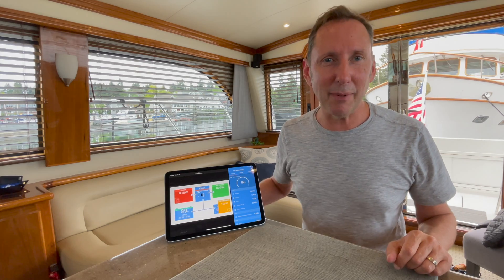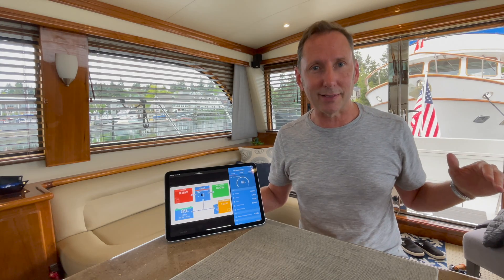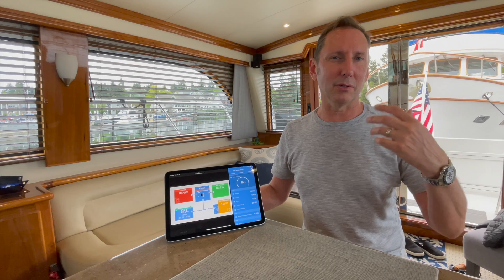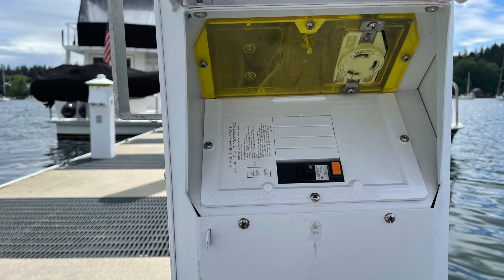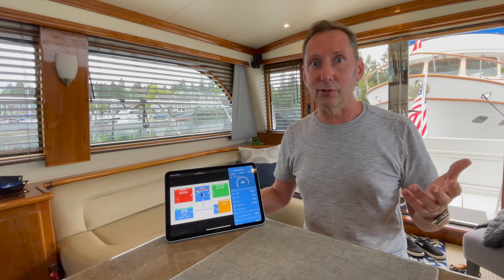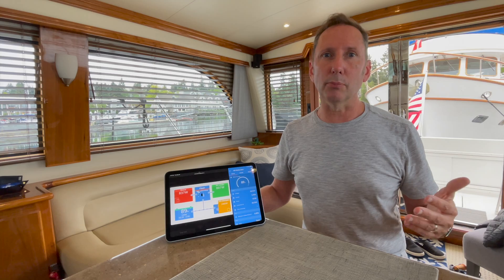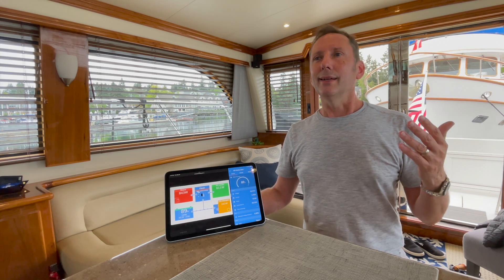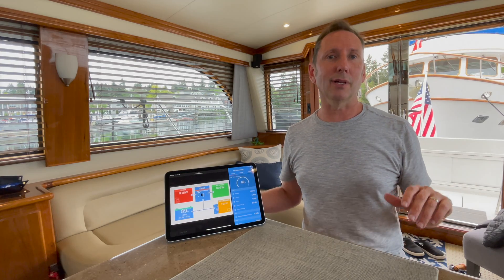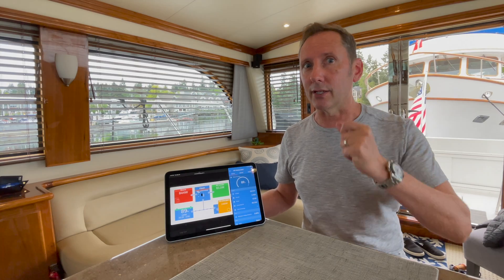If you've been boating for any amount of time, especially up here in the Pacific Northwest, there's a ton of marinas that have really outdated power systems or power pedestals — mostly 30 amps, single phase, 120 volt, 30 amp breaker. It's not a lot, but that's all they have. And most of the breakers are weak — they trip a lot. So you don't get a full 30 amps out of them. You get something closer to like 15, maybe 20 amps if you're lucky, and then they trip.